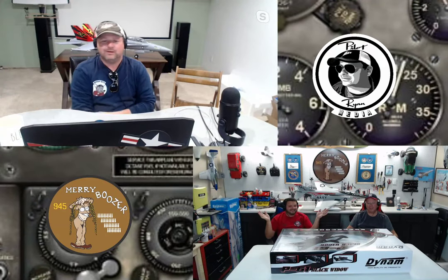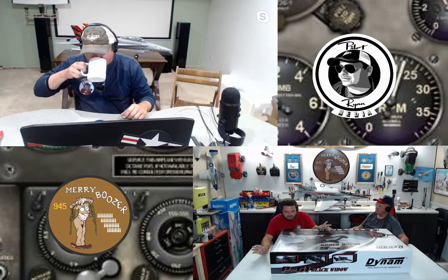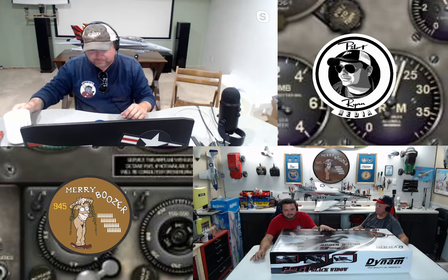The Boozer team joins the stream. There are some brief audio issues — they confirm the microphone looks fine on their end. As Wesley notes, it wouldn't be a Boozer show if something wasn't wrong with the audio. Wesley says it's great to be on the Pilot Ryan Media Network, and that the P-61 is one of his absolute favorite airplanes of all time, so it'll be really neat to finally have a model of it.